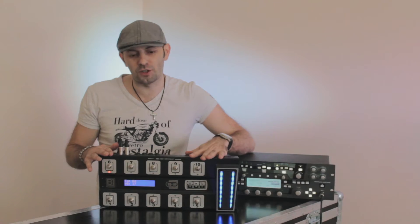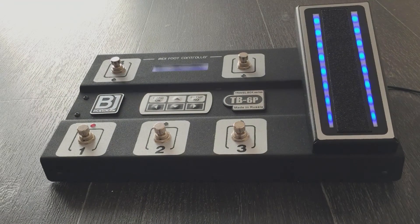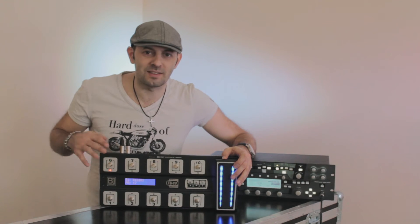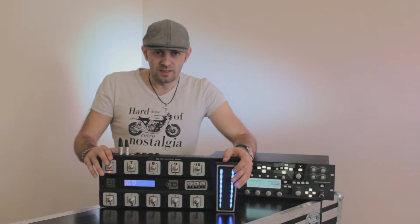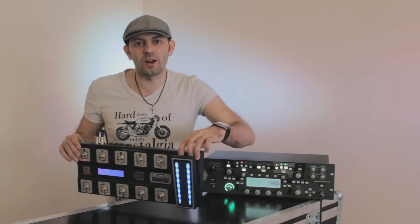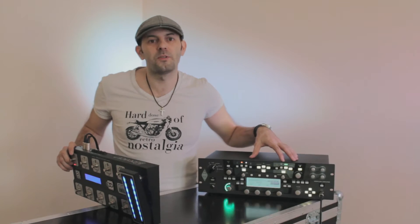There is a smaller version of this controller called TB6P. It's the same, just with fewer buttons on it. I'm going to show you how this thing works with a great processor for guitarists — the Kemper Profiler.